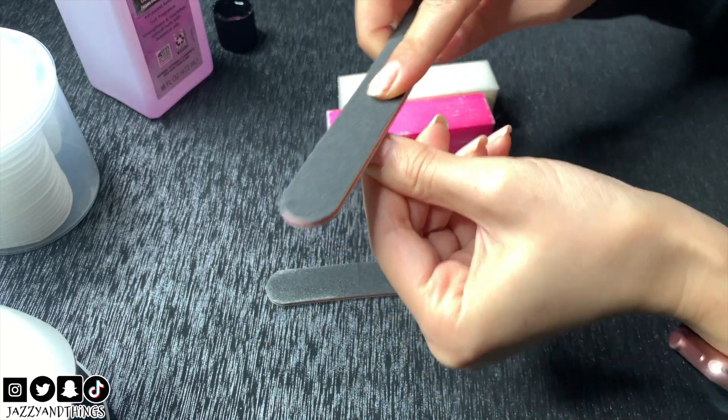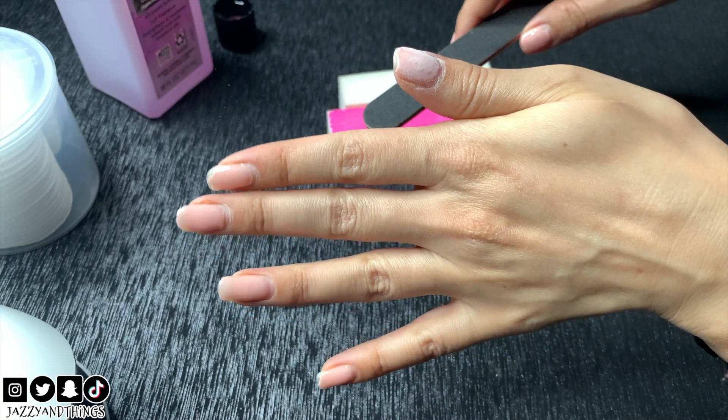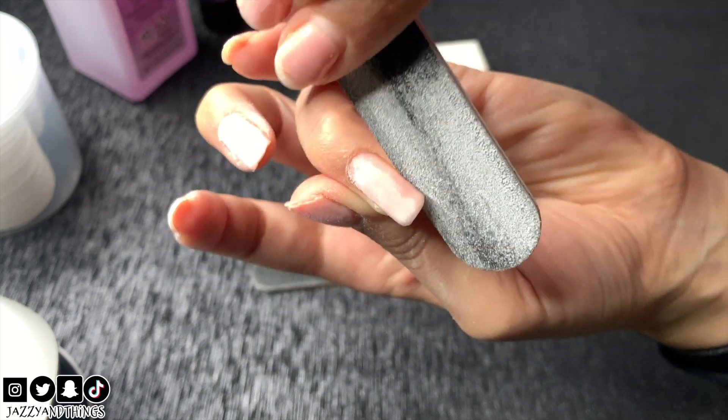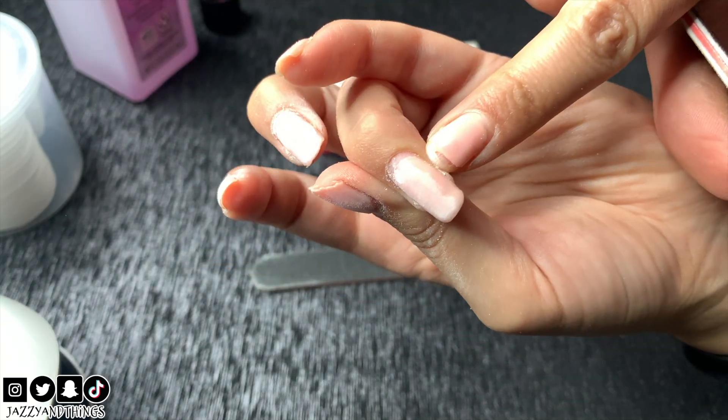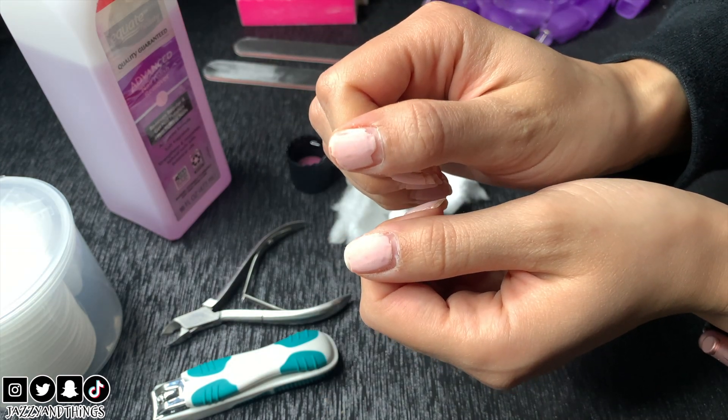I'm going to start by removing my old chipped polish. I'm filing down the top coat so the acetone moves quicker and removes the polish. Use the file to file away any hangnails and cut those off. Here's how they're looking after filing off the top coat.